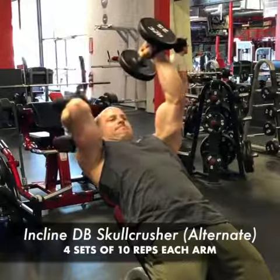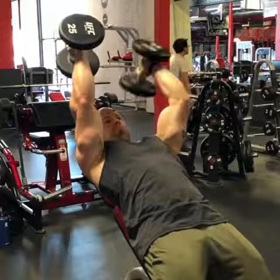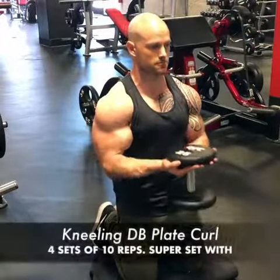Supersetting with incline dumbbell skull crushers, alternating arms. I'm actually standing up on this bench as well to get a little deeper stretch on the tricep muscle.